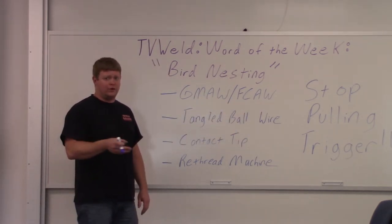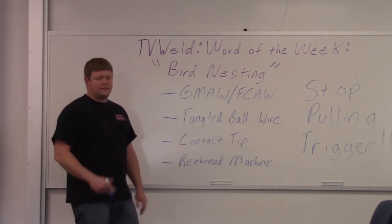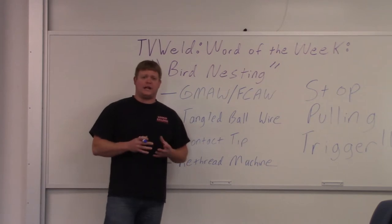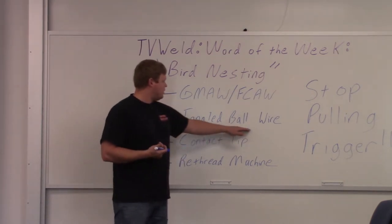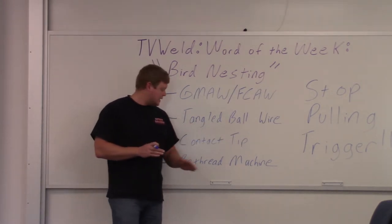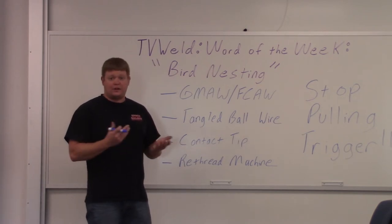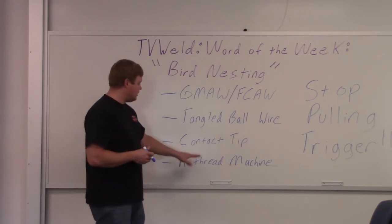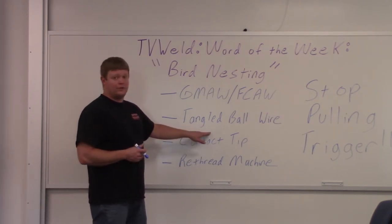The drive rolls keep going if you freeze your contact tip. It doesn't have to be frozen either — it could just be bad feedability, maybe a bad contact tip. When you're welding, if the wire stops coming out, stop pulling the trigger or you're going to get a bird nest. It's a tangled ball of wire that forms at the drive rolls when your contact tip gets frozen, or maybe it's just not feeding right because you've got a piece of spatter stuck to it. The problem is usually at the contact tip, and that creates the tangled ball of wire by the drive rolls.